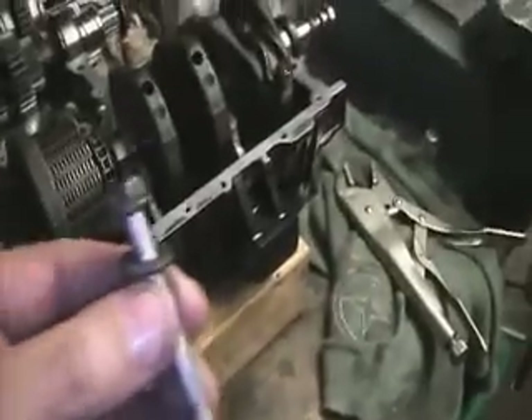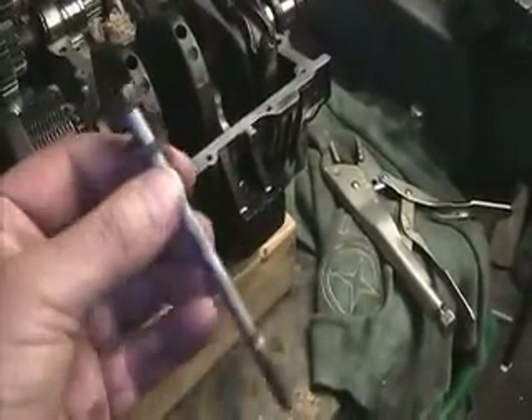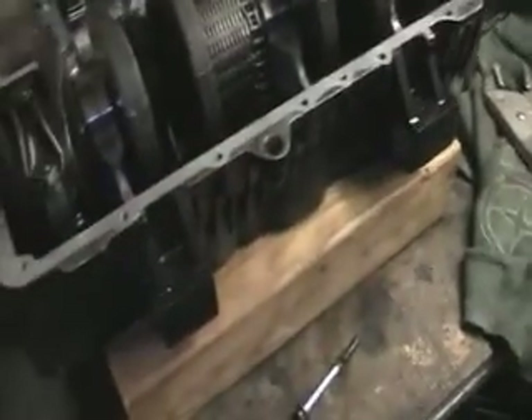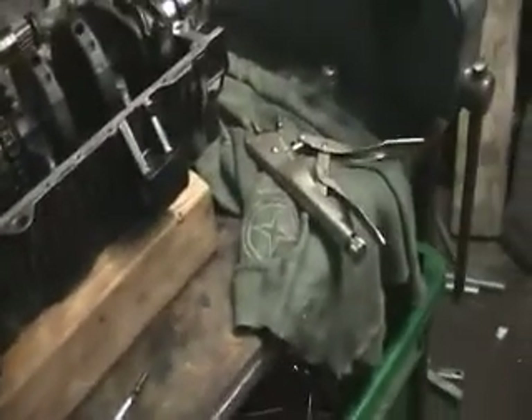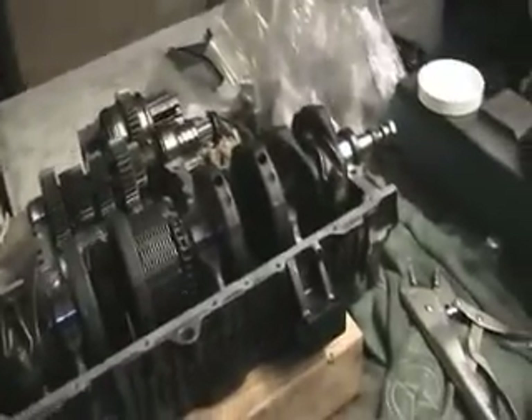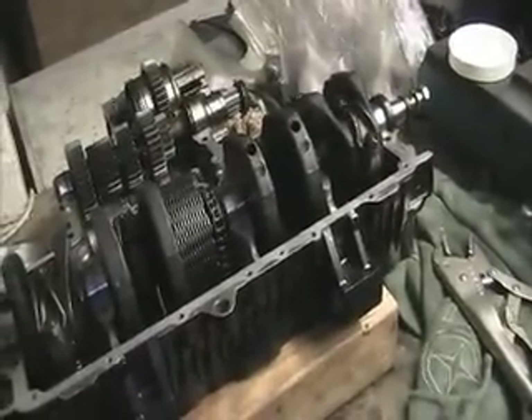What I'm going to do now is get all these old bolts, clean them all up, and then put it back together. So here we go again.